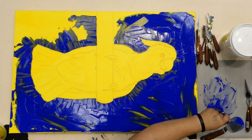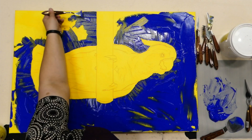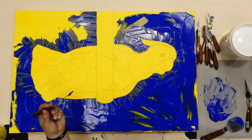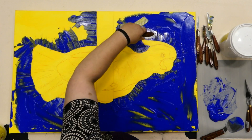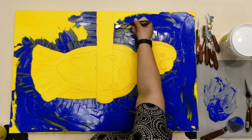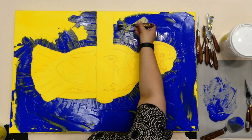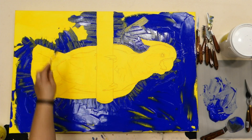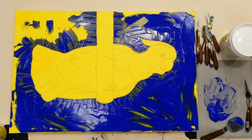Another tip: if you're really getting into palette knife painting, take all the knives you're going to use and make a mark sheet for each one on watercolor paper, using an inexpensive acrylic. Note which tool it is, then put those sheets up around your easel. As you work, if there's a specific look you want, you'll know which knife achieves it without having to experiment on the canvas itself.